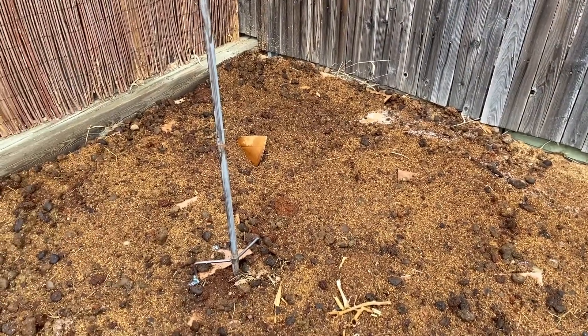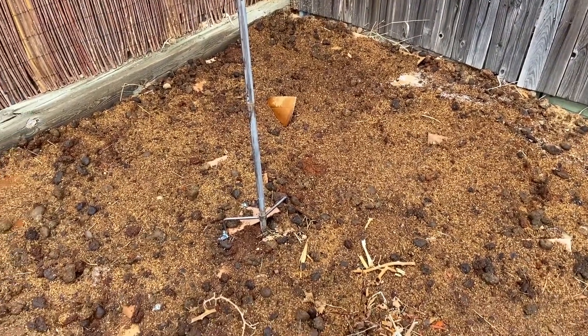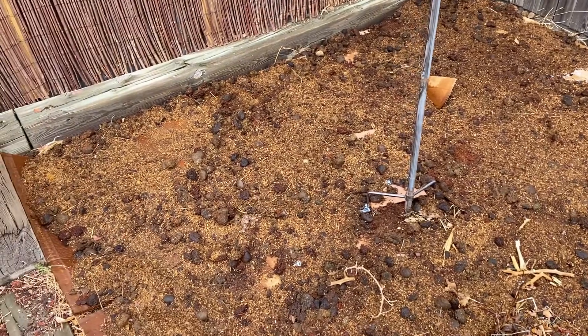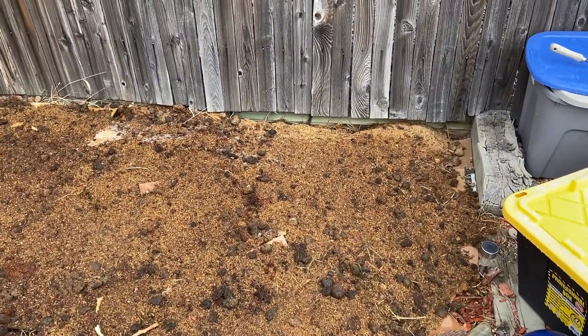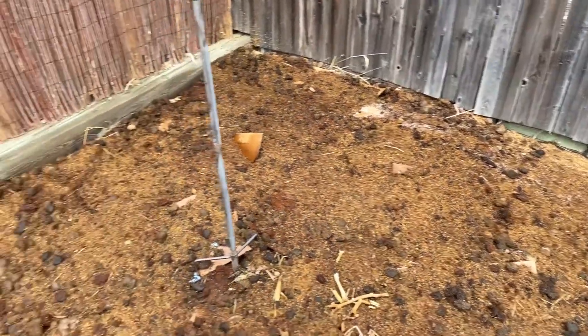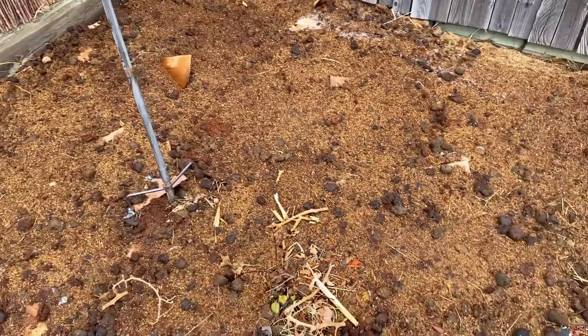What we're going to do is let it break down over the winter into the spring. In the springtime, you're going to have some very rich, fertile soil with no weeds coming up. Short tip of the day.